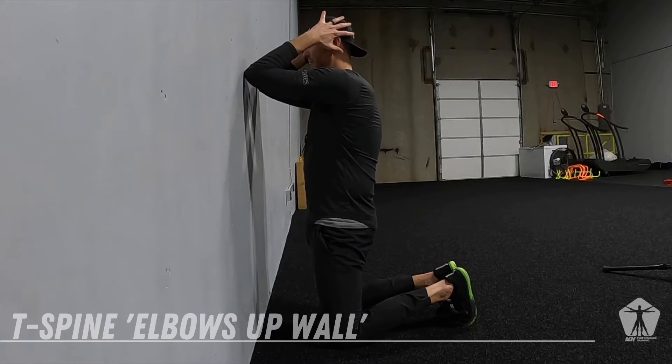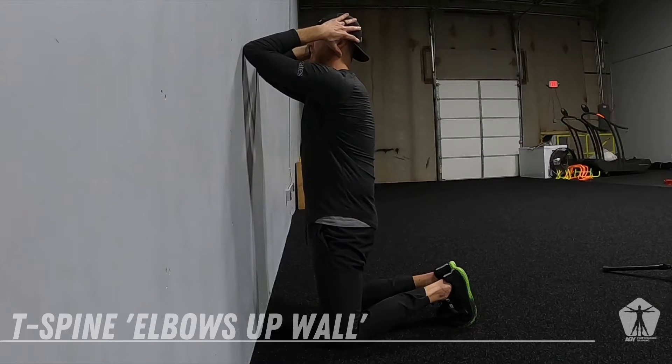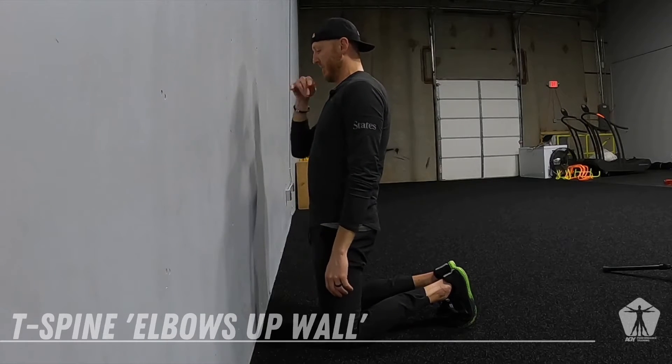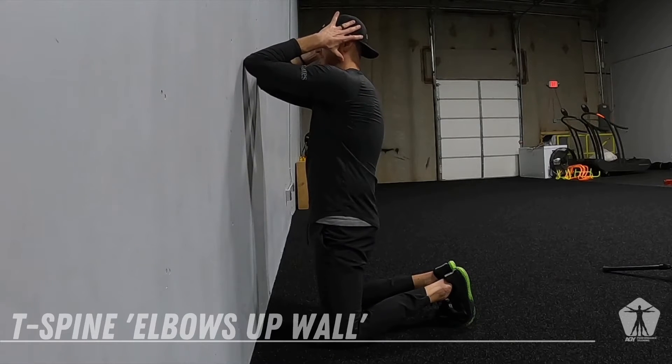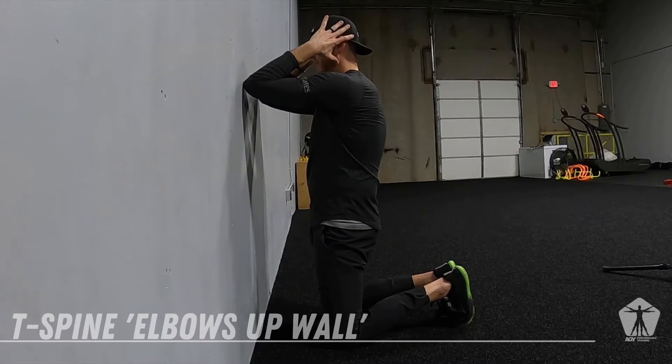We want to lock the hips in so that we're locking that lumbar spine in place. Hands just go right by your ears. From here, we are just trying to push the elbows up the wall without taking our head with it — chin's going to stay down. Just push the elbows up the wall, finding that T-spine extension, and then back down.